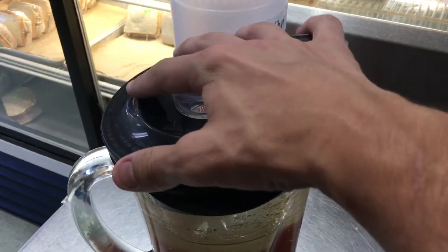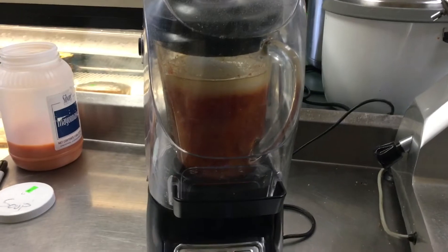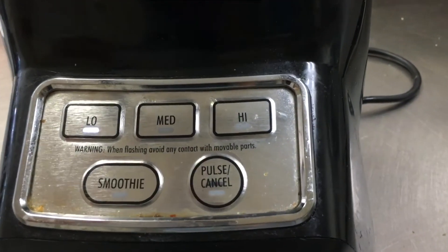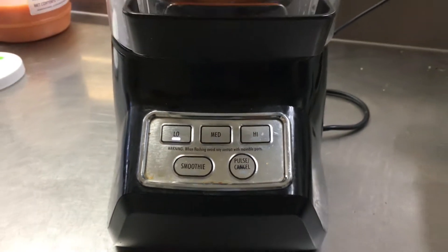We'll go ahead and put the lid back on now. Close the lid. I'll do a full cycle on low, a full cycle on high, then a full cycle on square.